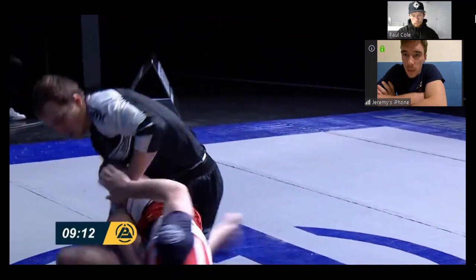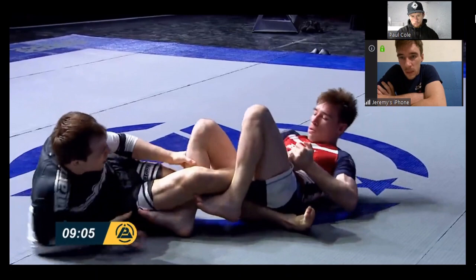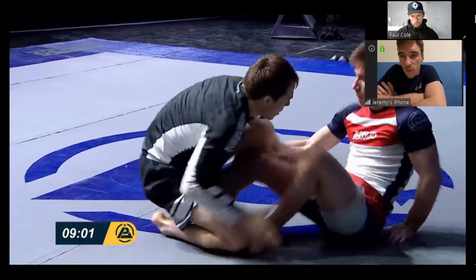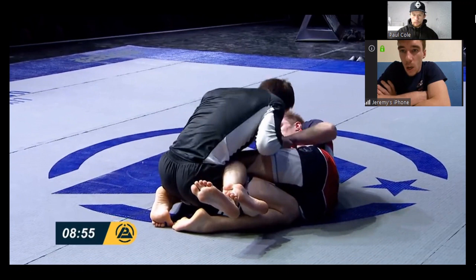So from here, immediately switching to an outside ashi because now I can hold this position much easier. But then from here I look to switch straight away to a saddle, taking his leg across. This gave Owen a really good opportunity to back straight out just because I rushed that a little bit. From here I'm looking to follow up, getting control of either one of his legs, but Owen did a really good job of keeping both knees cleared and then he followed straight back up to his passing.